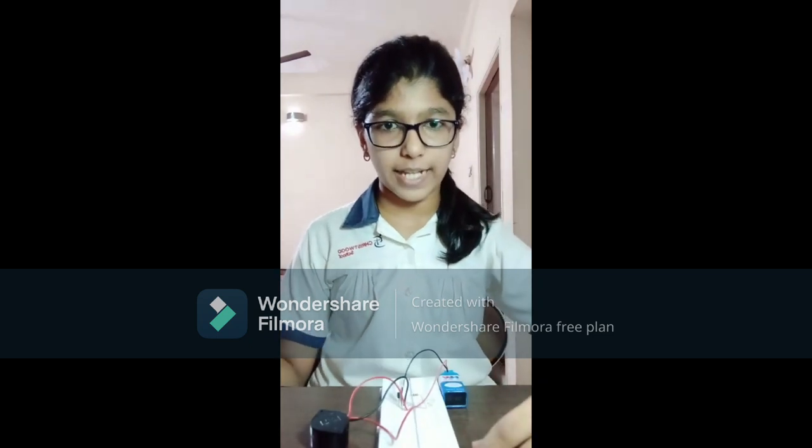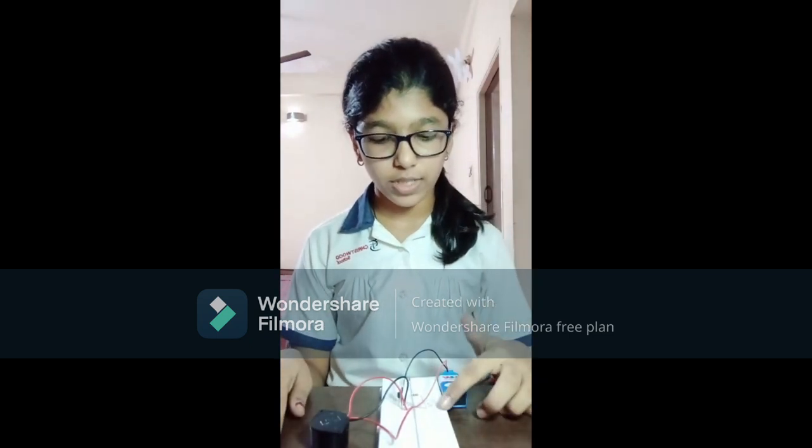Hello everyone, this is Mahalakshmi from grade 8B. This is my STEM project — it is the touch doorbell.